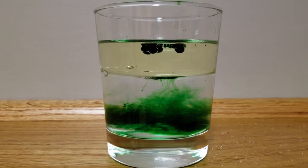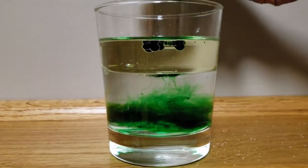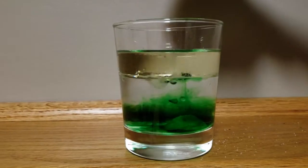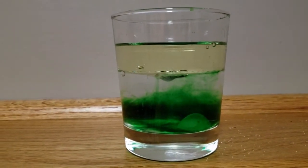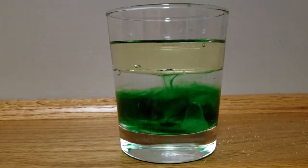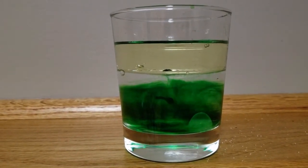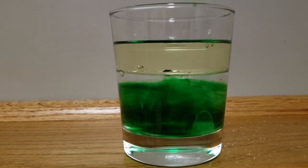And if you put some salt in the food colouring, let's see what happens. Do you see this? The salt just carried a blob of food colouring, just like it carried a blob of oil. Isn't that amazing? The salt is heavy — so that's the experiment.